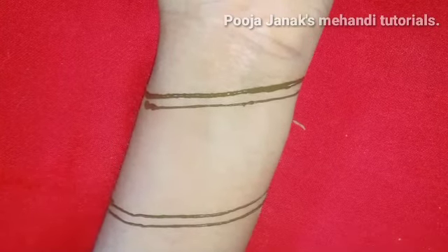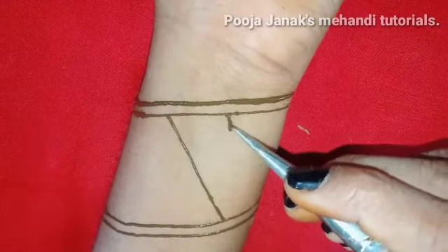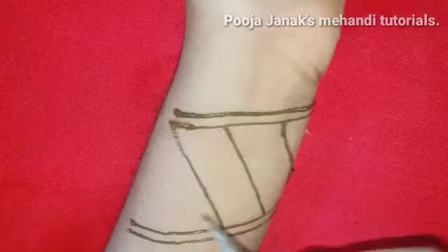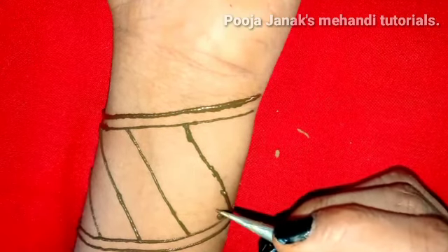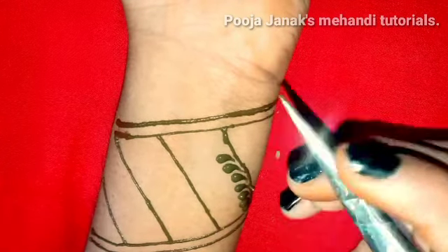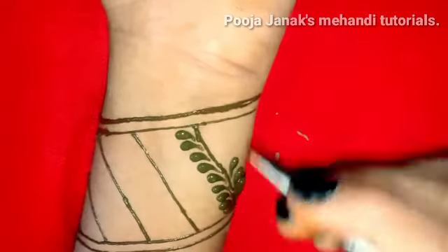I will put all the videos in the description so that you don't have any problems accessing them. Now, in this video I am going to practice a full hand design from a beginner point of view. My beginners have requested me to give a little bit of practice, because this is not exact — they have no control yet.